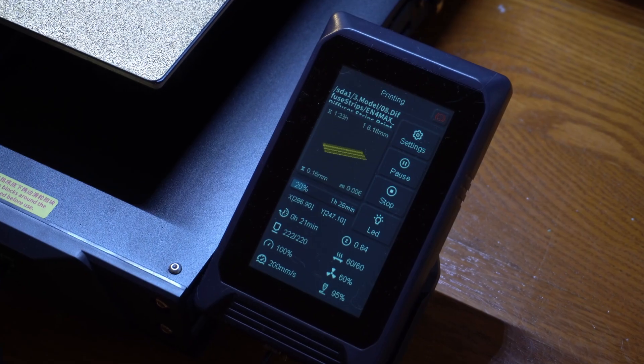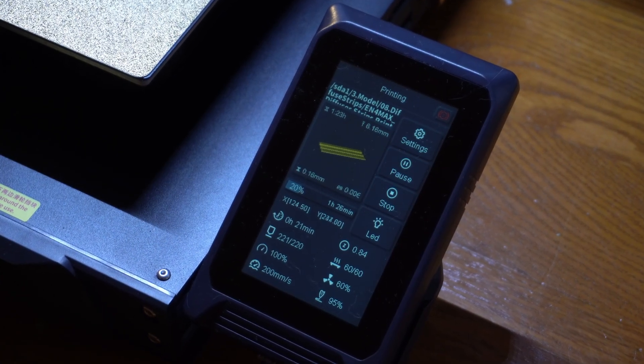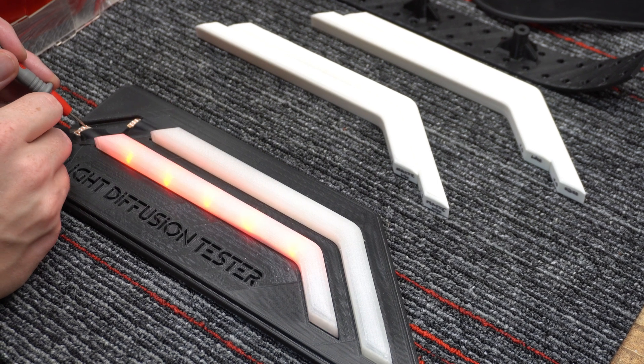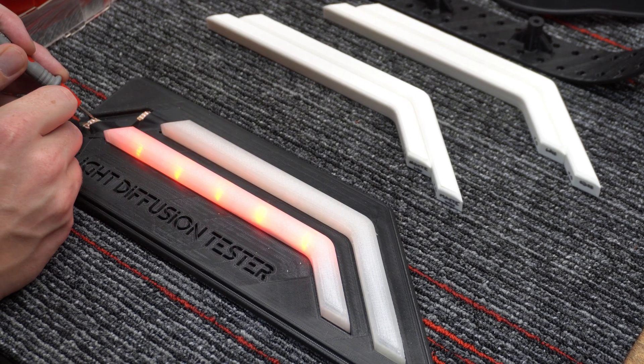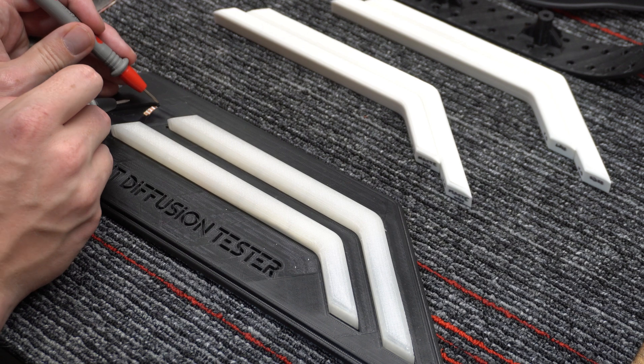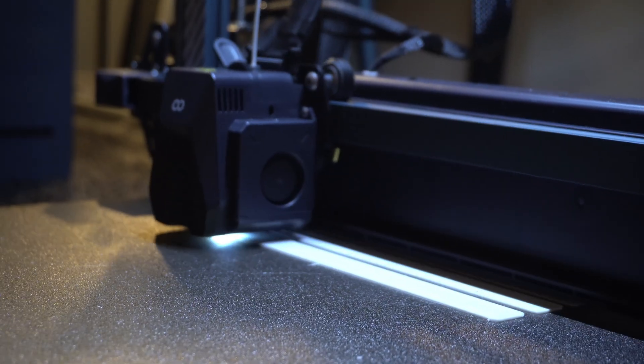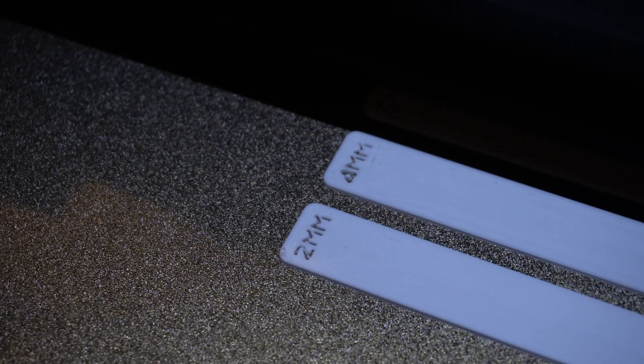I pretty much plugged it in and away we went with no issues. I started off with this whole process by looking at the light diffusion side of things, so I printed a little tester base and threw some LEDs in there and started 3D printing some overlays that can fit over the LEDs where I could test material thicknesses and infills.